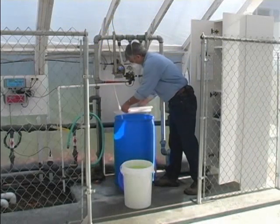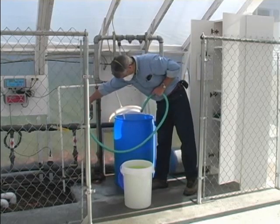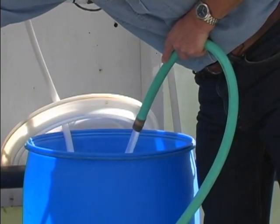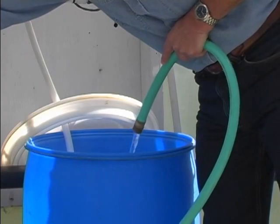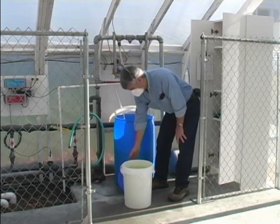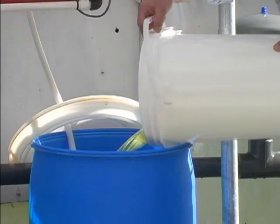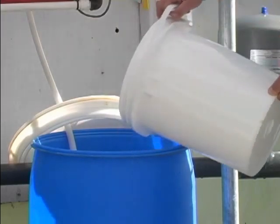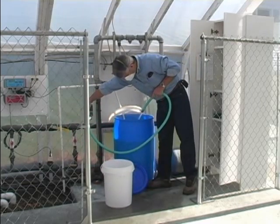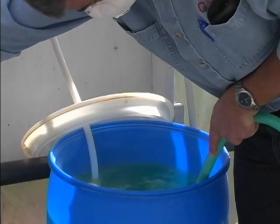A recommended 30-gallon stock tank with tightly fitting cover is available from your distributor. To prepare a stock solution of approximately 300 parts per million, add 7 gallons of water to the stock tank, followed by 5 gallons of concentrate. When mixing solutions, always add water first, then add the Selectricide. Selectricide is chlorine dioxide gas in solution. Chlorine dioxide is very soluble in water; however, over time it slowly leaves the solution as a gas — this is called off-gassing. In order to minimize off-gassing, avoid agitation when preparing the stock solution. This is the reason for adding the water before pouring the Selectricide concentrate into the tank.